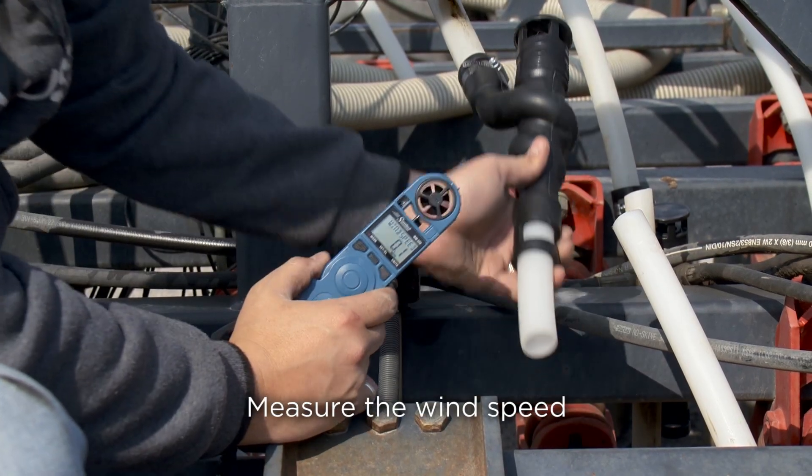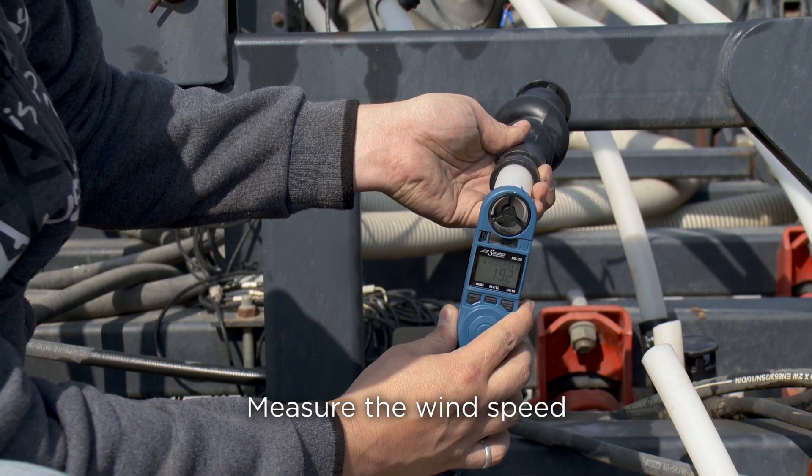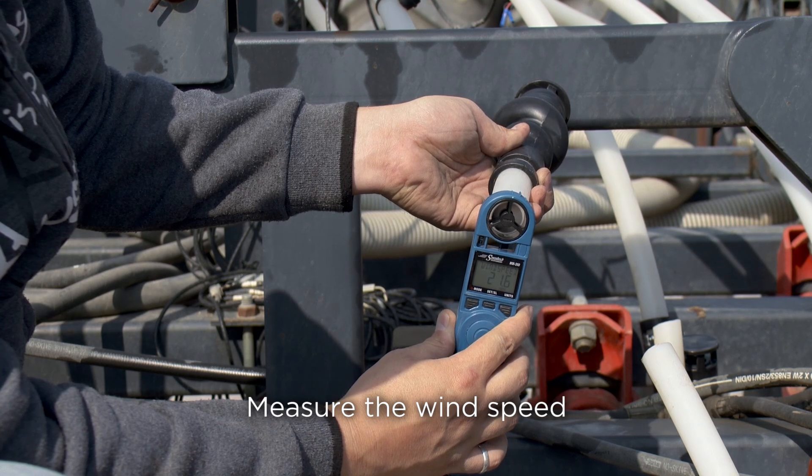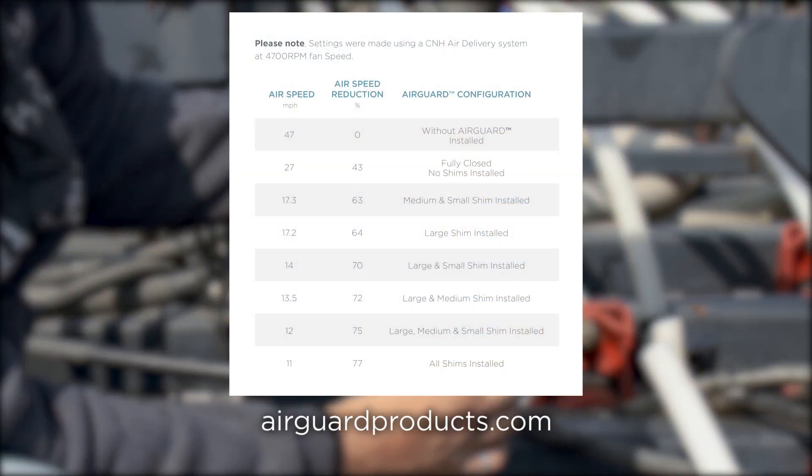Now take your wind meter and measure the wind speed exiting the AirGuard. Note that sample air flow settings are available to get you started — visit the support section on airguardproducts.com to review a chart example.